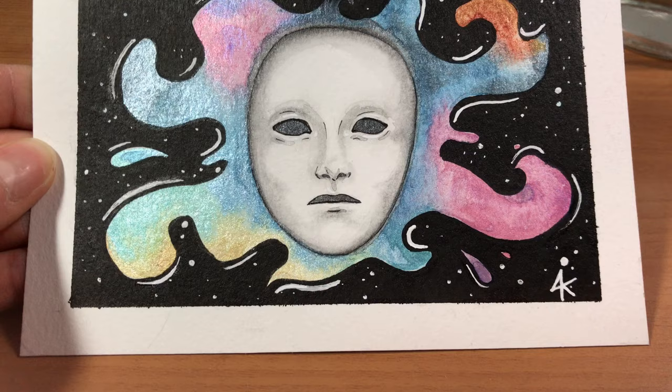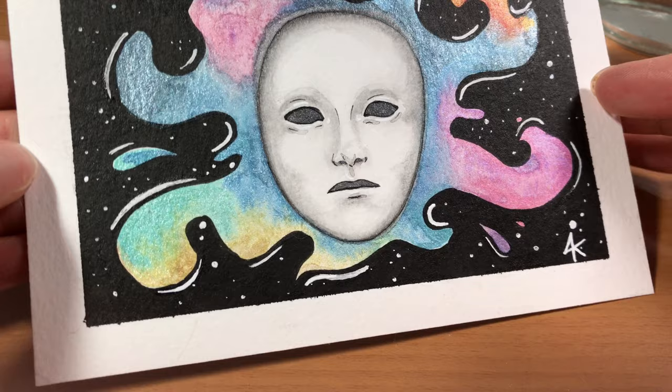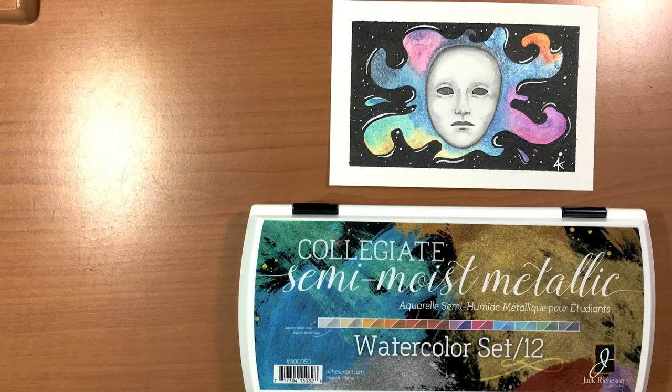If you think you might buy them, I would really appreciate if you use the affiliate link below — it really helps small channels like mine. As you can see, these paints are super reflective and look great in person. I hope if you're curious about them you give them a try. Leave me a comment so I can know what you think about them as well. Thank you for watching and happy painting!